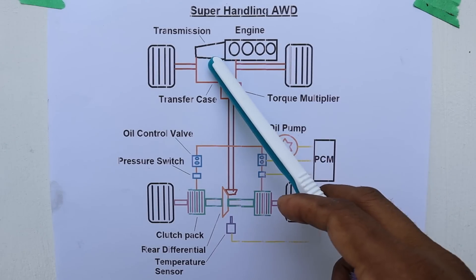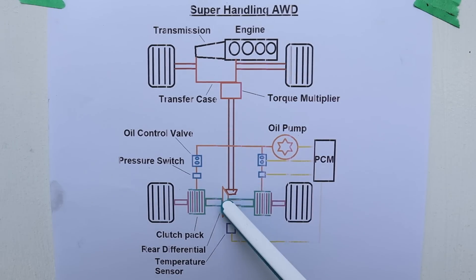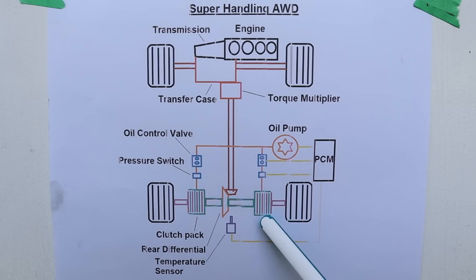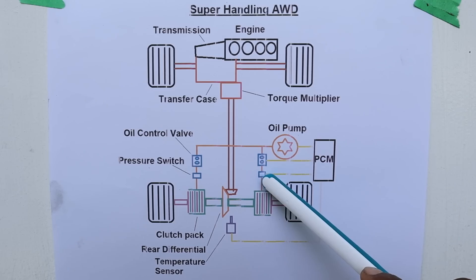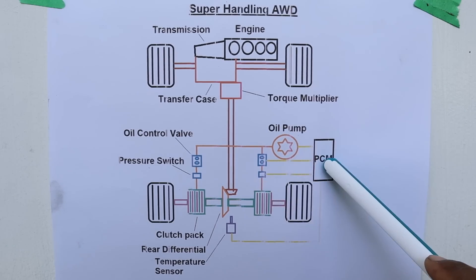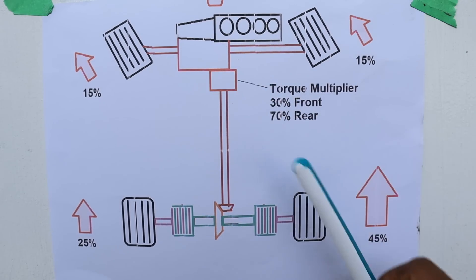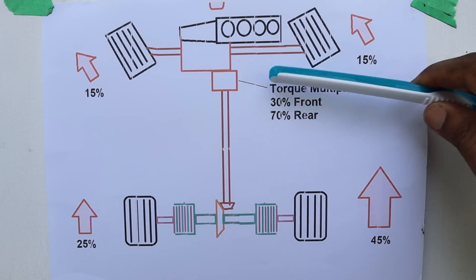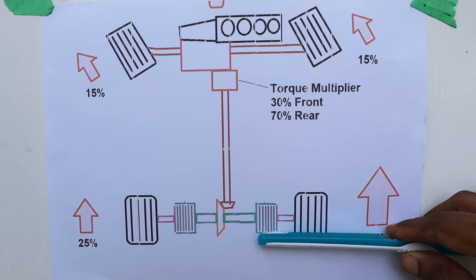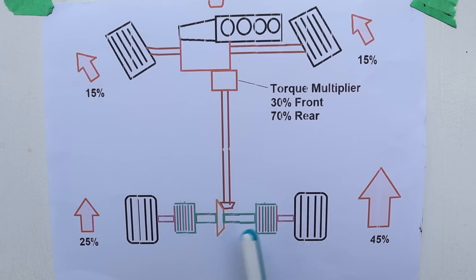Here's a quick overview on how this works: we've got the engine that powers the transmission, which then powers the transfer case where it's going to first power the front wheels. Power from that driveshaft is sent to this solid axle at the back. At the back we've got these clutch packs that then power each wheel. To control these clutch packs we have an oil pump which provides fluid flow, then we've got the oil control valve as well as the pressure switch. These all provide a closed loop control system to the powertrain control module, which varies how much pressure is applied to each clutch. In all-wheel drive mode with the torque multiplier, in some vehicles it's a 30% front and 70% rear split, and of that 70% we can have say 25% on one side and 45% on the other depending on how much you lock up these clutches.